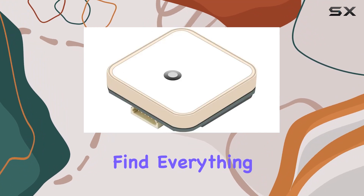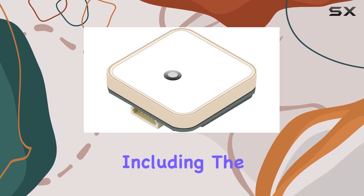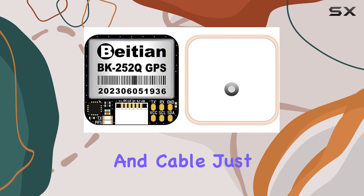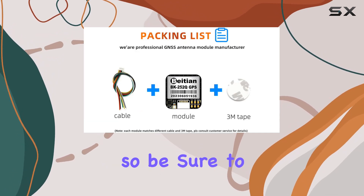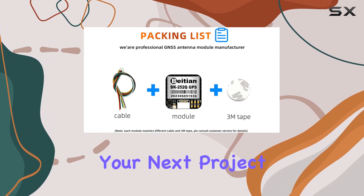In the box, you'll find everything you need to get started, including the BK252Q module and cable. Just keep in mind that batteries are not included, so be sure to have those on hand before diving into your next project.